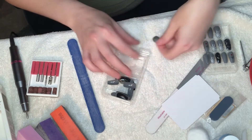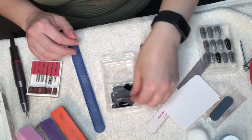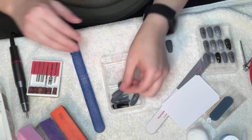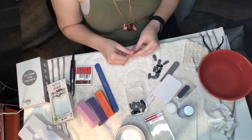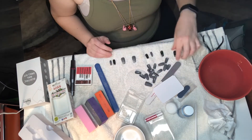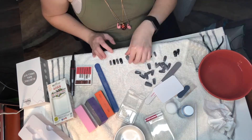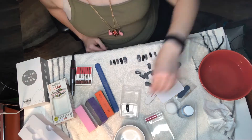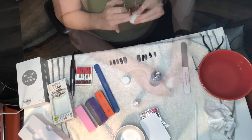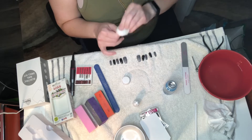I go through and figure out which nails are going to fit best for all ten fingers. This is one of the fussiest parts of the process — figuring out which ones work best and also designing the look, because some nails are sparkly, some are plain, and some are decorated differently. You could make it really chaotic and mismatched if you wanted to, but I like symmetry so I always make my hands match.